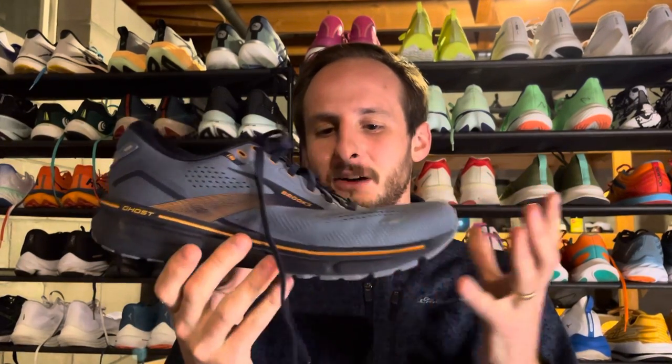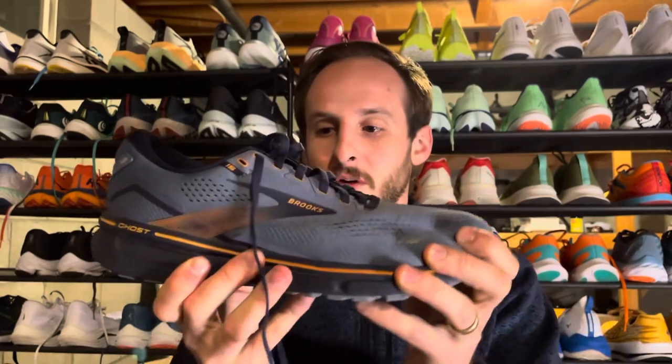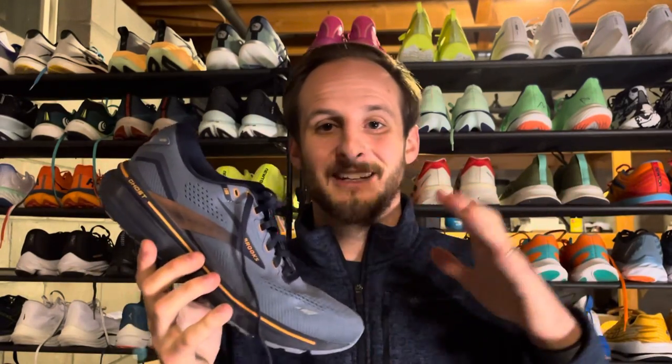The Brooks Ghost is a very traditionally shaped shoe. There are not extreme geometries, there's not extreme foams, there's no stiffening agents like carbon fiber plates. You have a pretty flat geometry, you have a flexible forefoot, and you have a cushioning that doesn't sit super bouncy. It's not super soft, it's not extremely firm — it's kind of in the middle of a lot of those things.